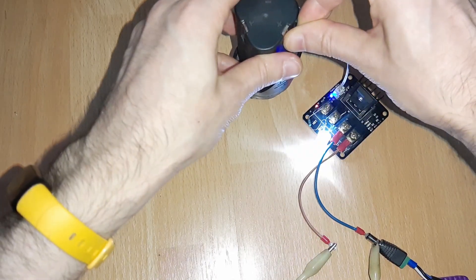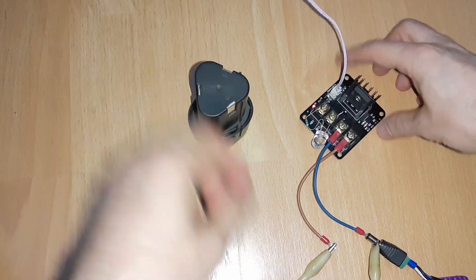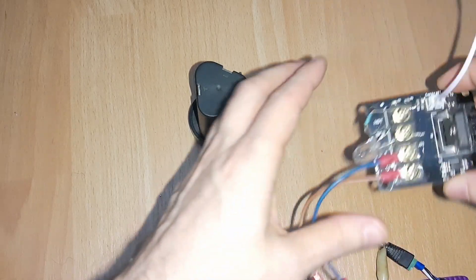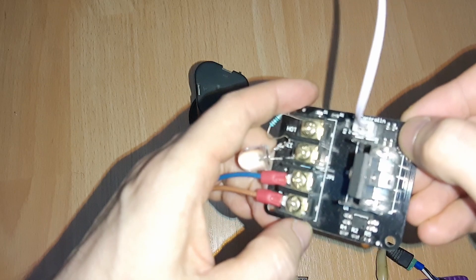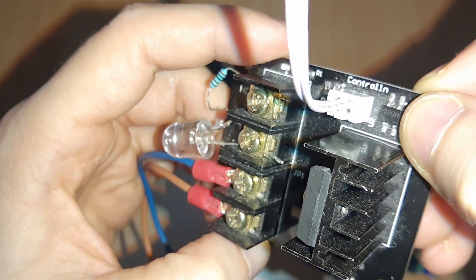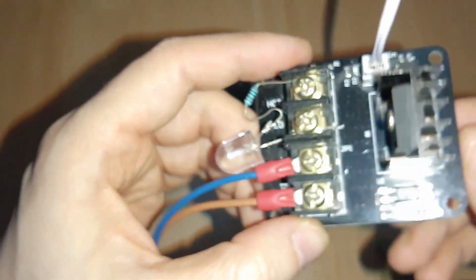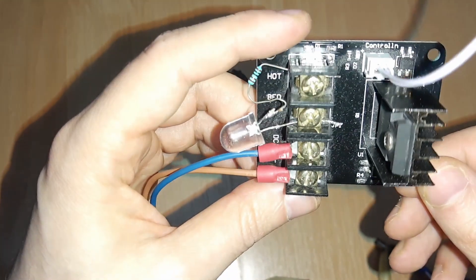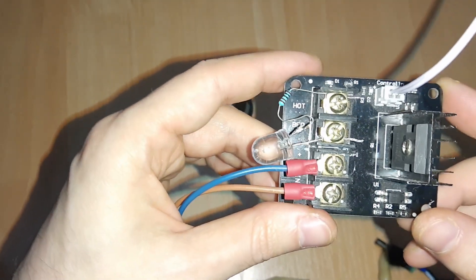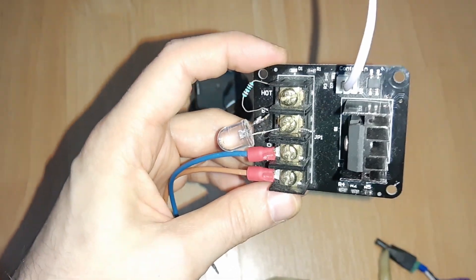I'm going to put the other polarity to show it doesn't matter — see, it works both ways. So there's no worry about how we connect this. Just make sure you have this bridge rectifier here, because with these Chinese modules you never know. This is a bridge rectifier. Hope you enjoyed it — like and subscribe if you want to see more.